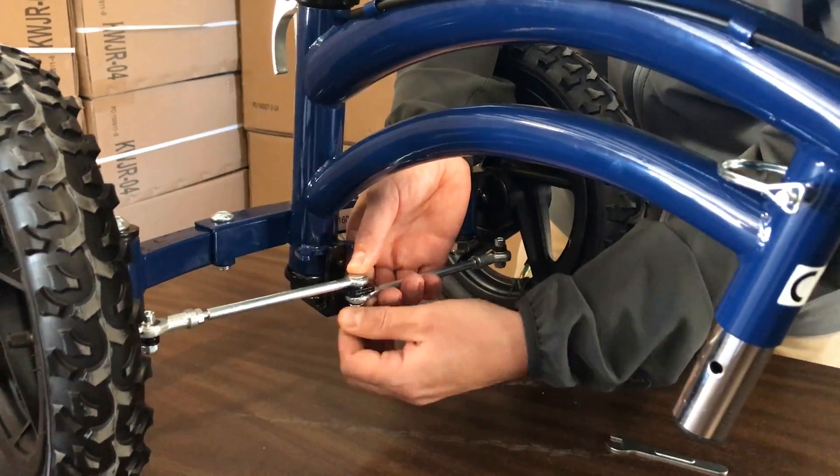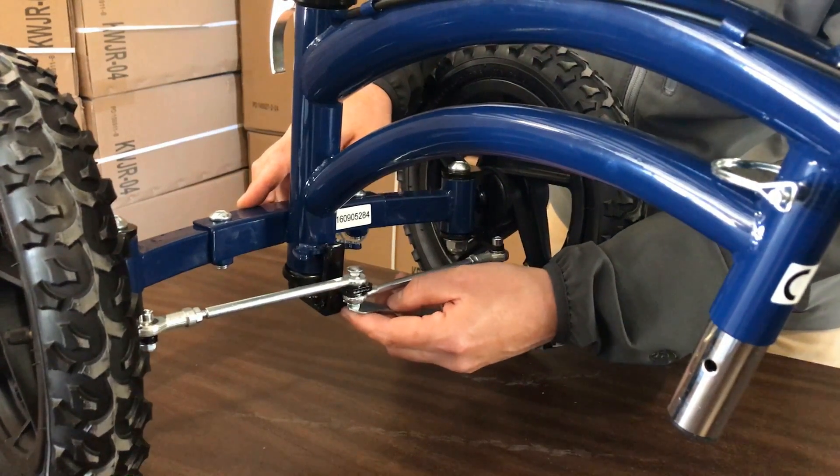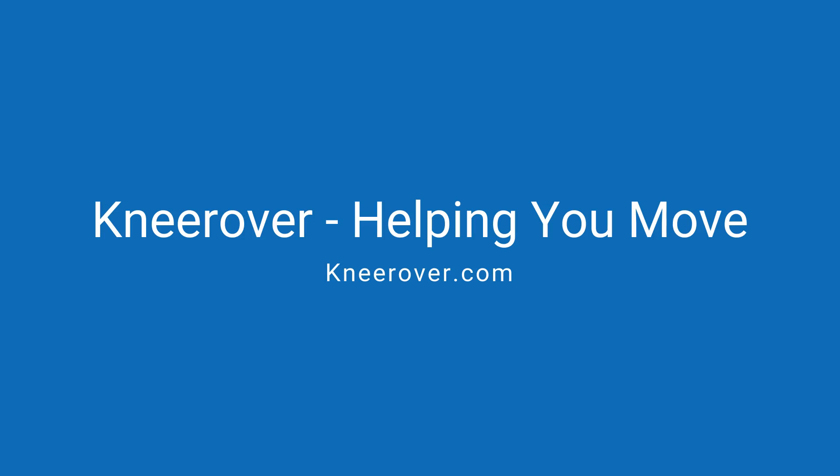And then the nut. You'll hand tighten, and then use the provided wrench to finish tightening it snugly.